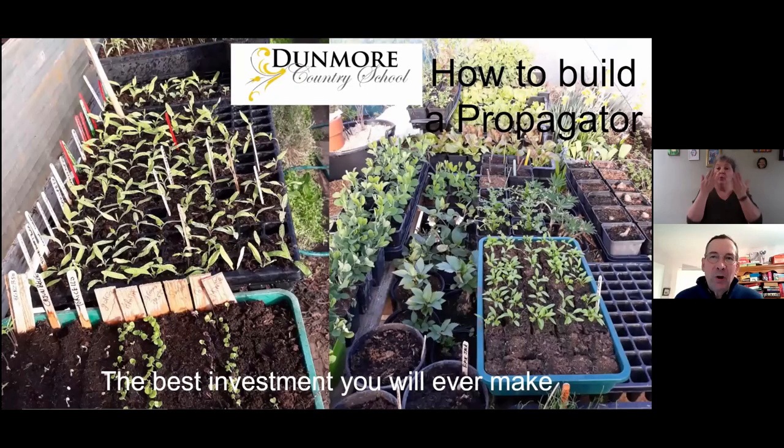I'm going to show you how to build a propagator. It's one of the best investments you will ever make. If I had no propagator, I would be deprived of many plants and seedlings. It's the most important piece of equipment you can have in a garden. The one I'm going to explain is quite elaborate — it took me 20 years to get something that works perfectly. You could also make a simpler one with no heating cable.